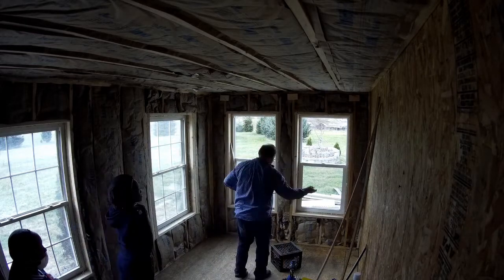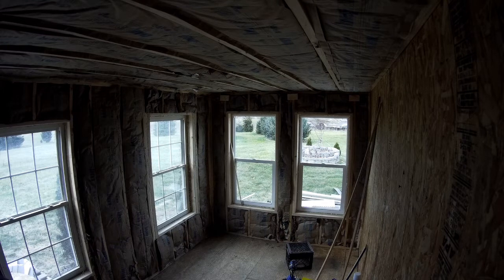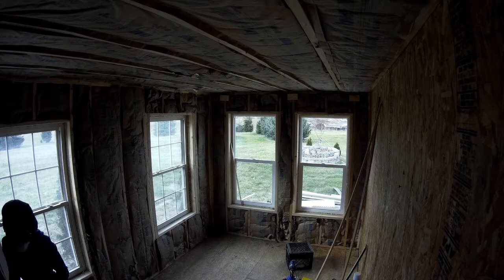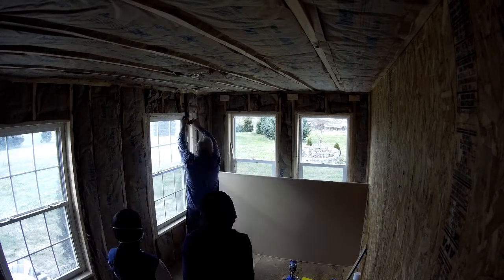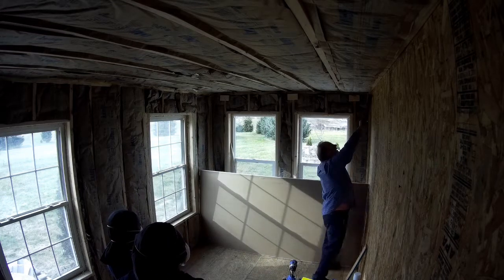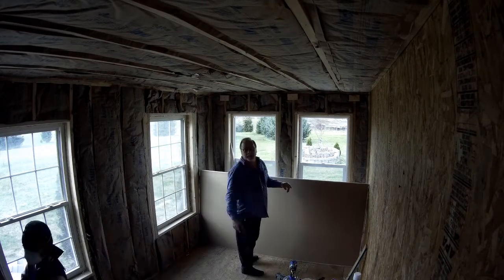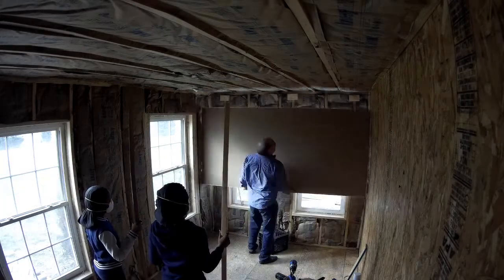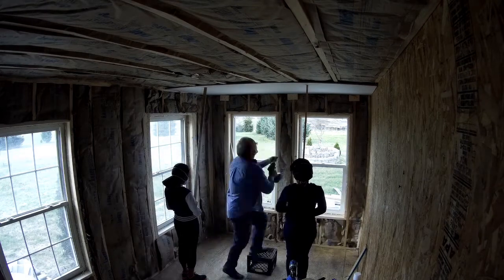I'm getting ready to put the first piece of drywall up for my daughter's art studio. I'm double-checking measurements and we're about ready to go. If you notice on the end of the wall down there at the corner above the windows, you'll see three little eight-inch long pieces of two-by-four screwed to the studs about an inch and a half down. I'm going to use those as a ledger to set the drywall on as I put it up to the ceiling, and the girls are going to hold it in place at the other edge. It's a simple way to get the drywall in place and hold it.